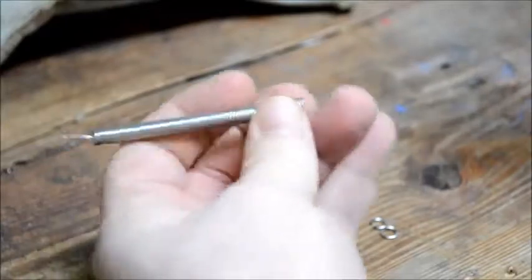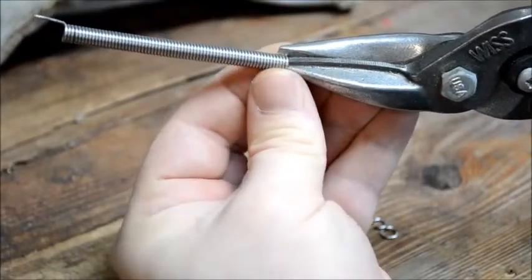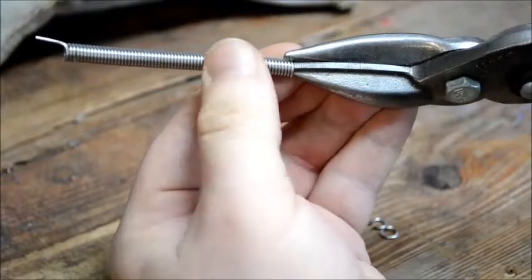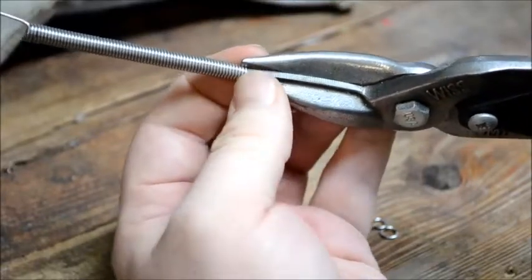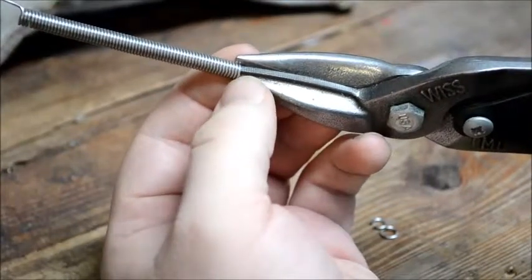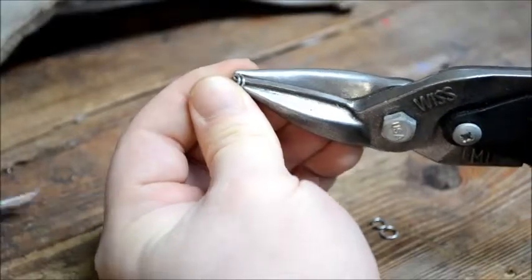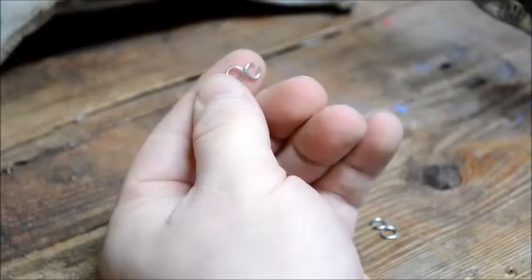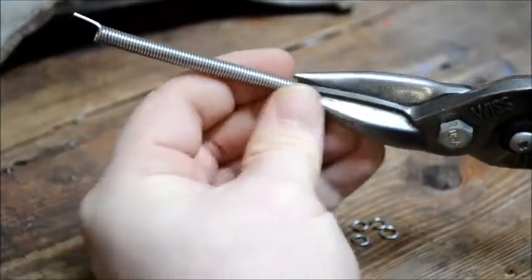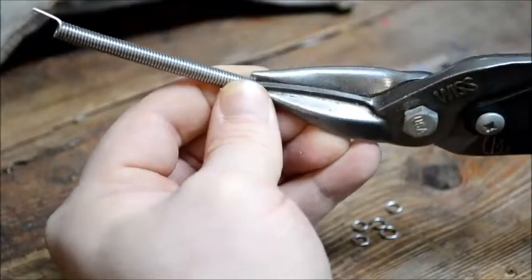Once you have your coil, take your snips and slowly start clipping off links. I have just the tip of the snips right inside the coil with only the first couple of rungs selected. The reason you do that is to avoid bending out your links, which would mean spending time rebending them back into shape. Just snip down and you get two little links. You just repeat that — clip and snip, clip and snip — going through the coil cutting off links, usually two at a time, depending on the gauge of the wire.